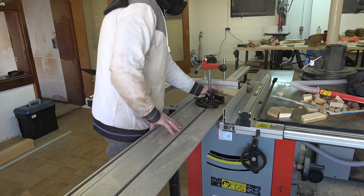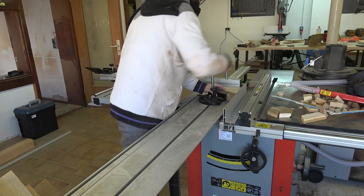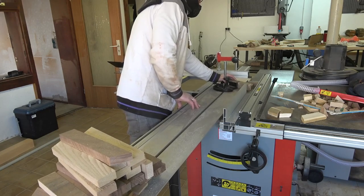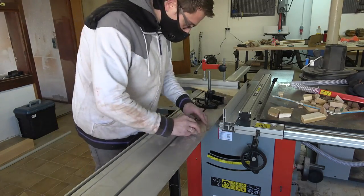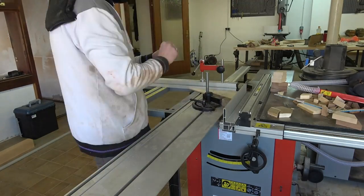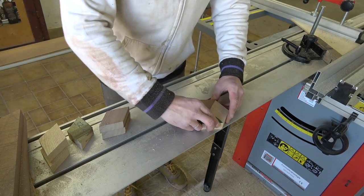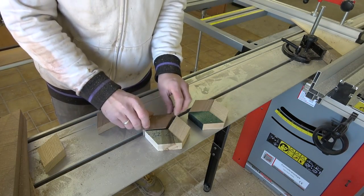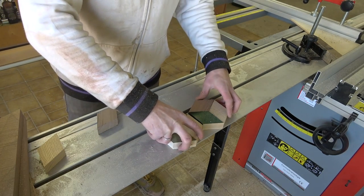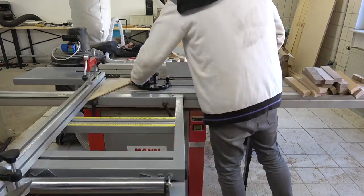Once done I adjusted my fence such that the distance between the saw blade resulted in all sides of the parallelogram-shaped pieces being equal — that's what we mathematicians call a rhomboid, by the way. This process took quite a while and could definitely be done more efficiently by using my miter saw and a stop block, but as mentioned before I simply wanted to try out the capabilities of my new table saw this time around.